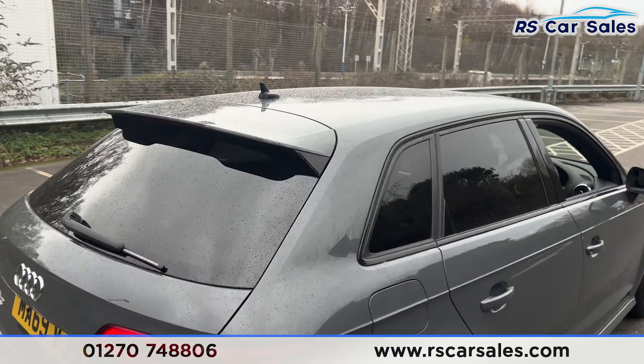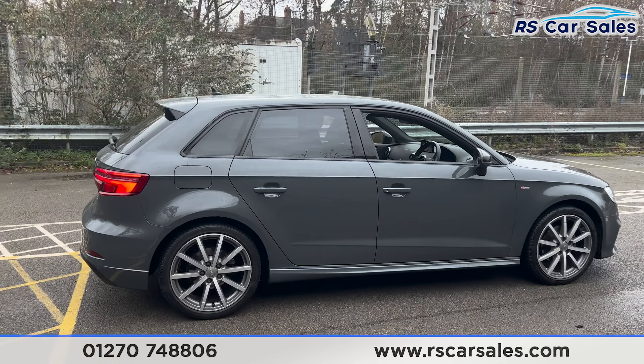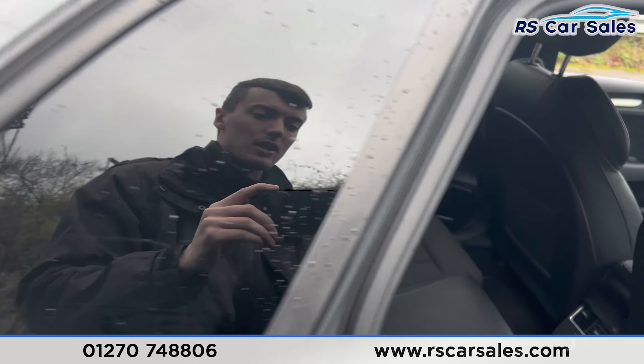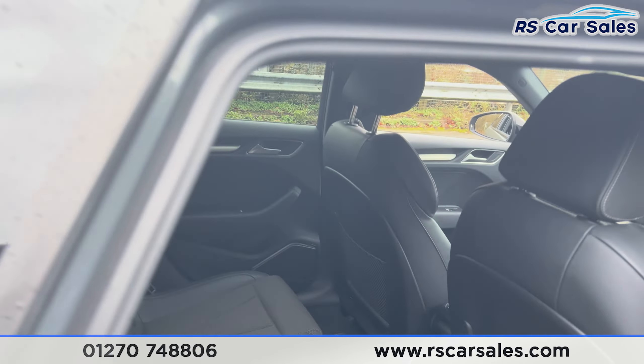Walking back around to the driver's side, you'll find this vehicle is free from any major marks, dents, or scratches. Taking a look at the interior — inside the back first, you'll find we have the half leather interior, fixed ISOFIX points, and vents for the rear passengers in the centre.